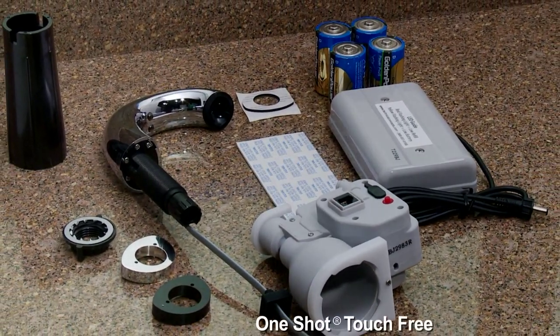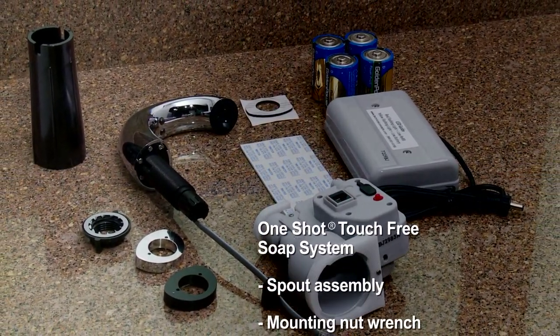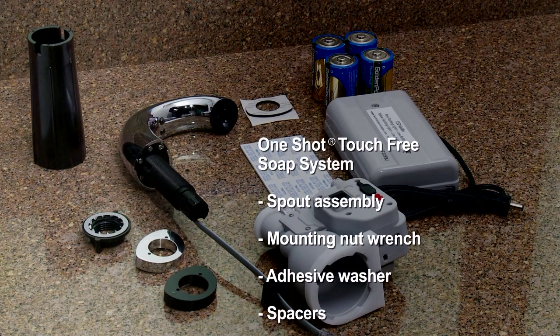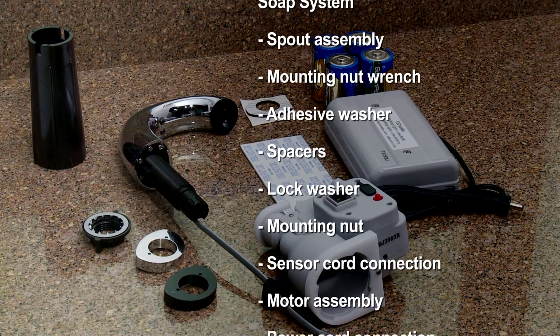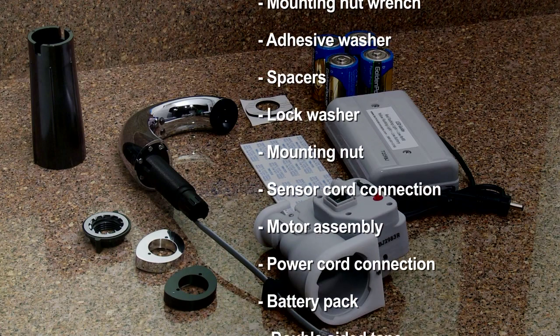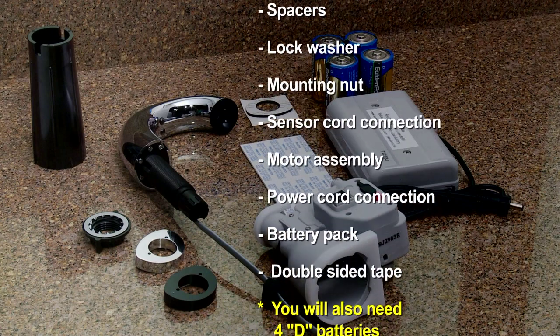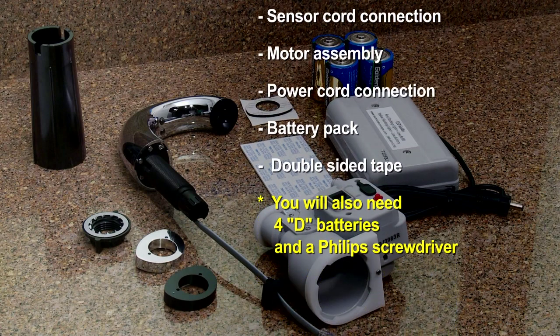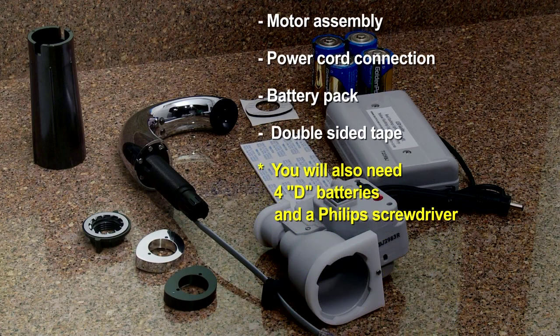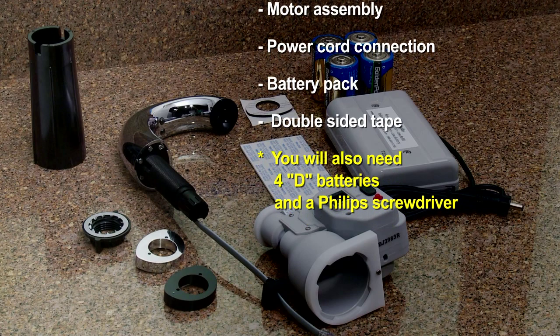The One-Shot Touch-Free Soap System includes spout assembly, mounting nut wrench, adhesive washer, spacers, lock washer, mounting nut, sensor cord connection, motor assembly, power cord connection, battery pack, and double-sided tape. You will also need 4 D batteries and a Phillips screwdriver.